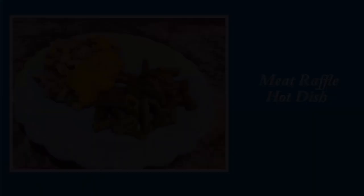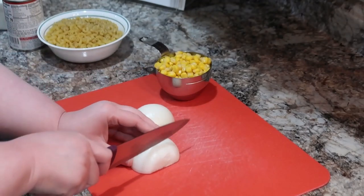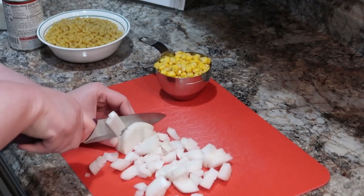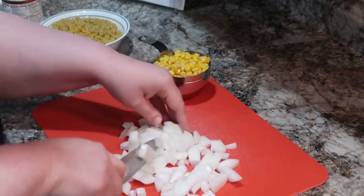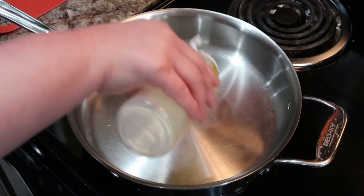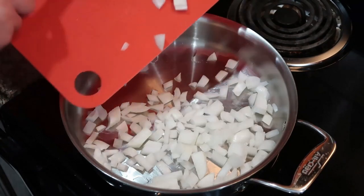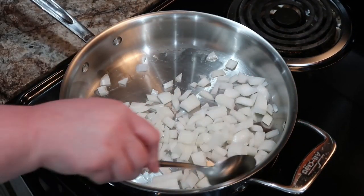Next up we have our meat raffle hot dish. I'm going to get my onion chopped up — I've also got some corn and some macaroni sitting out. This goes together super fast, super easy, and it was addictive. Oh my goodness, it was so good. I never thought about this combination together, but it's fantastic. In Amanda's cookbook, she actually talks about these meat raffles — I had never heard of a meat raffle, which is kind of where the name of this dish came from. They sounded pretty cool, and I would definitely check one out if I ever had the opportunity.